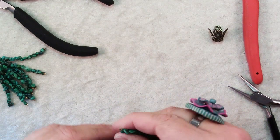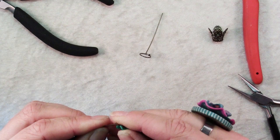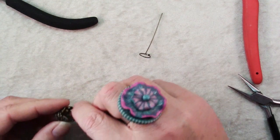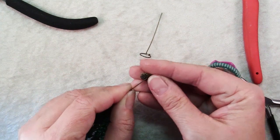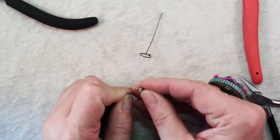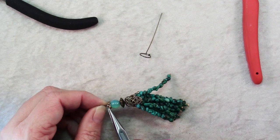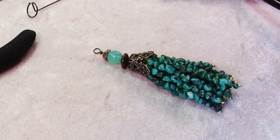Now string on your little loops of the dangle units that you made. At this point you can string on your bead cap, and I pulled out a couple of decorations for above the bead cap — a saucer spacer, a round bead, and a little bead cap — and then go ahead and make a wrapped loop here. If you don't know how to make a wrapped loop, you can check out my video on that. Once your wrapped loop is done, there you have your tassel pendant.